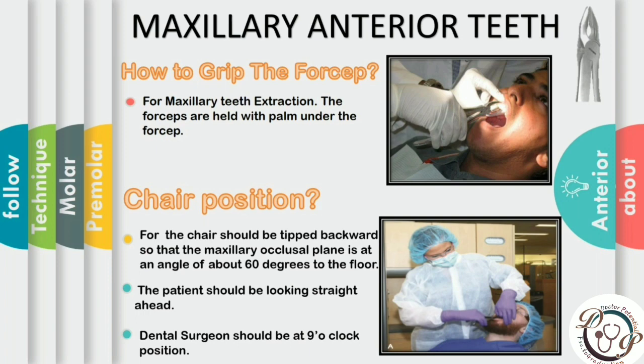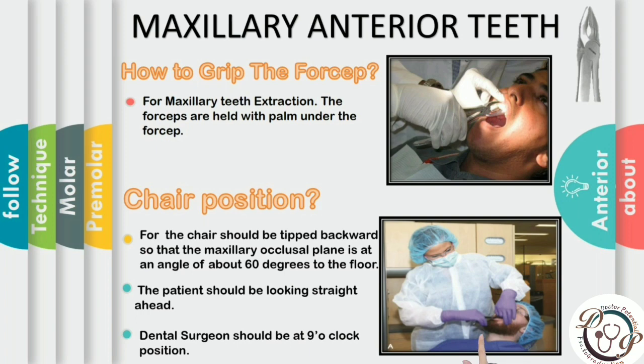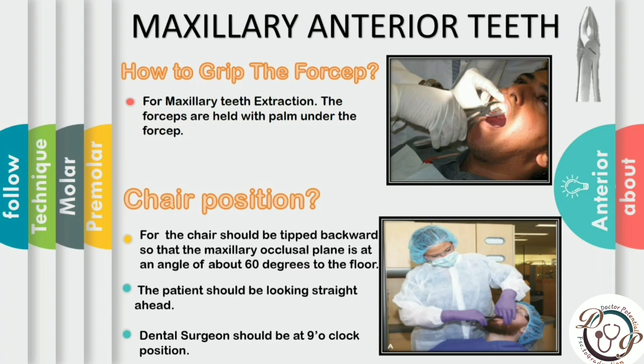For maxillary extraction, the chair should be tipped backward so the maxillary occlusal plane is at about 60 degrees to the floor, giving maximum visibility of the maxillary teeth. The dental surgeon should be at the 9 o'clock to 11 o'clock position. The left index finger retracts the lips and supports the alveolar process on the buccal aspect, while the thumb is on the palatal aspect so the surgeon can feel the tactile sensations.